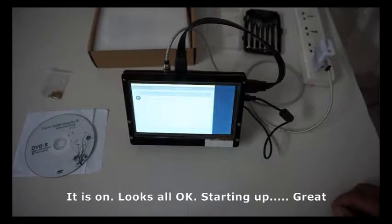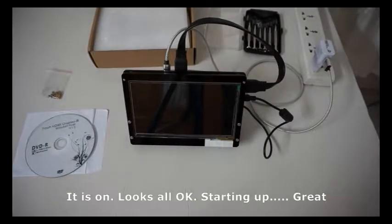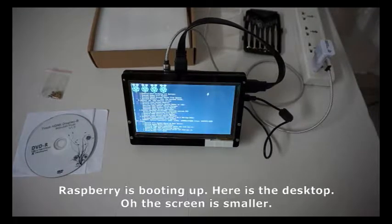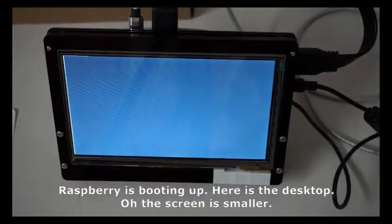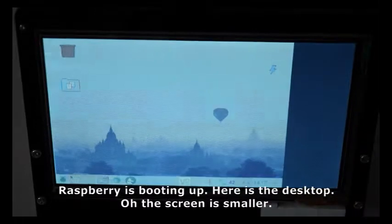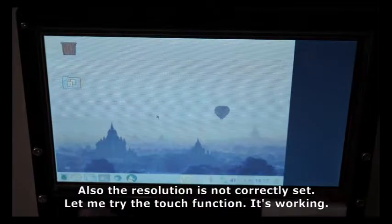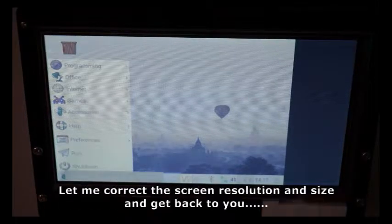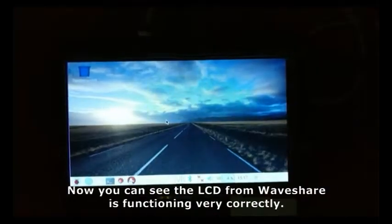Starting up great. Raspberry Pi is booting up. Here is the desktop — the screen is smaller and the resolution is not correctly set. Let me try the touch function; it is working. Let me correct the screen resolution and size and get back to you.